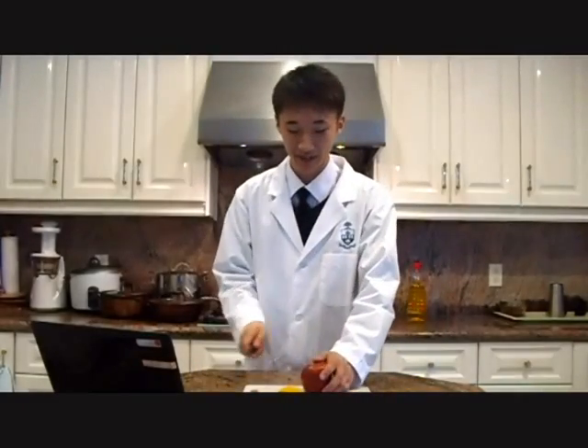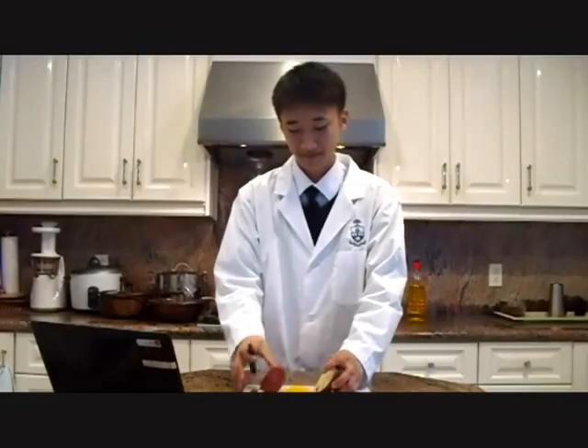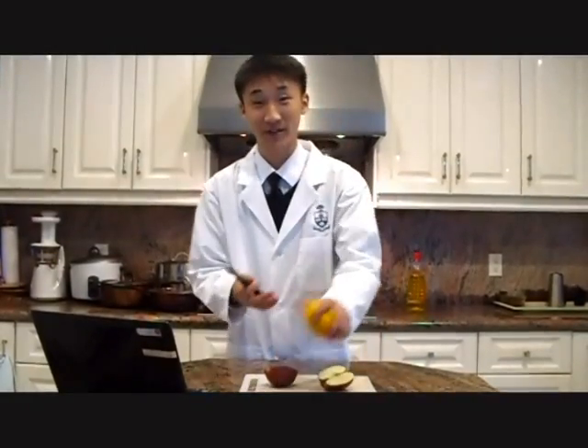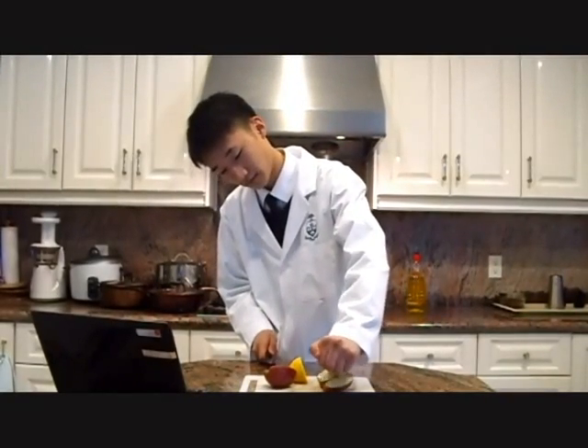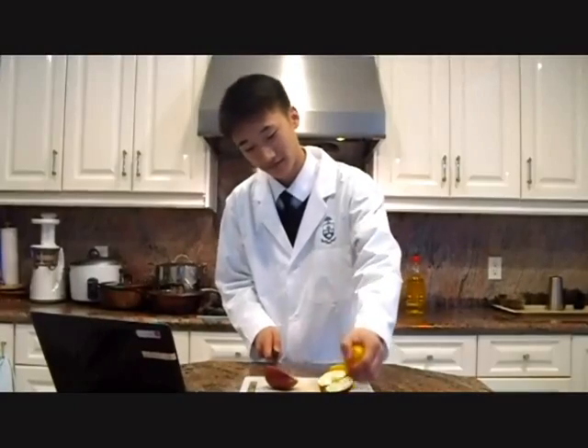So have you ever noticed that when you cut open an apple, after a while, it begins to turn brown? You probably also noticed that covering it with the juice of a lemon, for example, prevents that browning. Today, we're going to take a closer look at this. I have with me an apple, which I'm going to cut in half. One half we're going to leave uncovered, and the other half we're going to cover in lemon juice. We're going to see what happens to these two pieces of fruit over the next little bit.